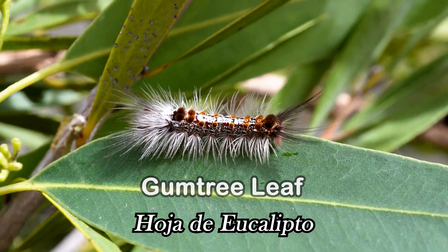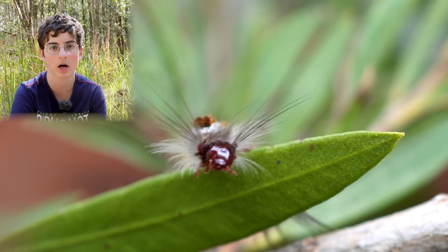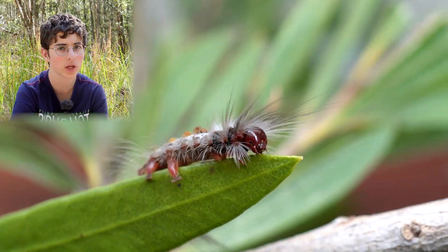These caterpillars are nocturnal and they feed on gum tree leaves. Brown-tailed gum moth caterpillars will keep eating gum leaves until they've grown to about 40 millimetres long.